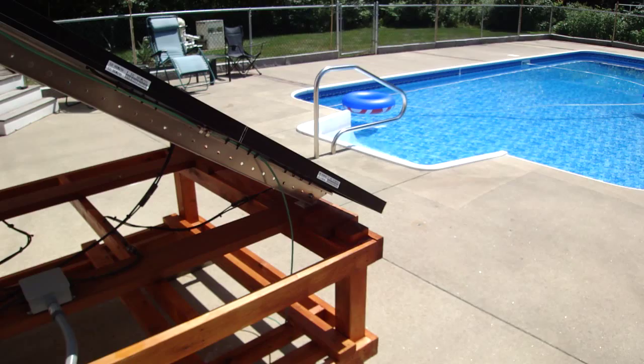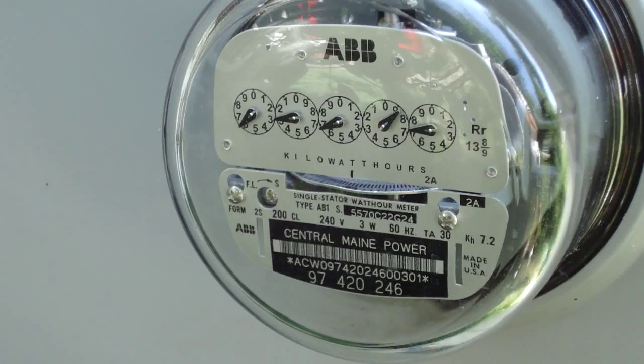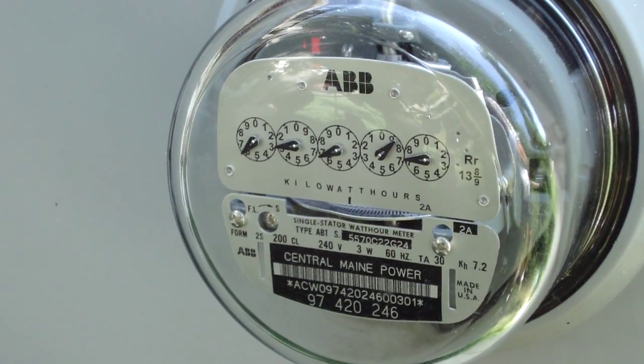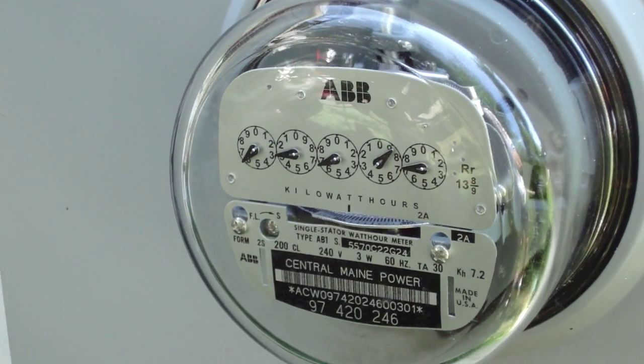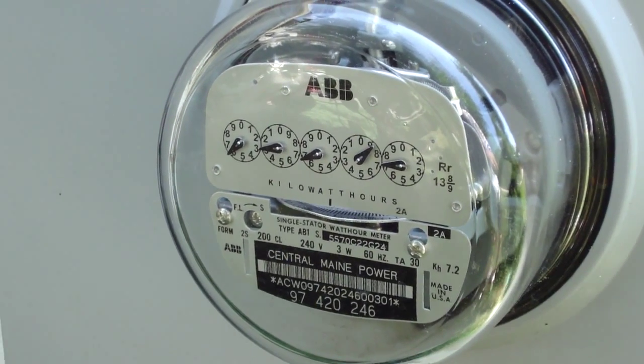Let's go and check out the panel and see if we can turn the meter backwards. This is the electric meter and as you can see, we are consuming power. Let's go and try turning off some of the circuits and see if we can turn the meter backwards.